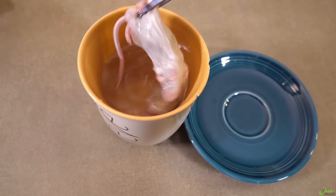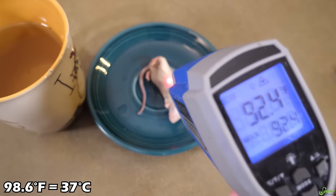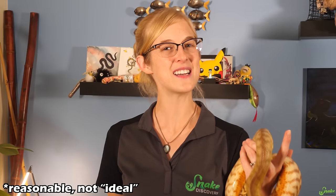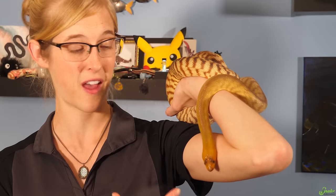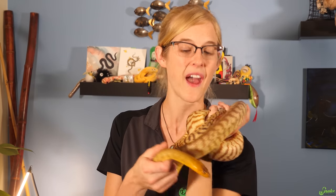Once your rodent is thawed, you just have to warm it up and feed it to your snake. The ideal temperature for rodents is 98.6 degrees, which is the temperature at which most mammals thrive when alive, but just make it warm-ish. With many colubrids you can warm a rodent to slightly above room temperature and the snakes will take it fine. Some snakes like pythons have heat-sensing pit organs and prefer warmer-bodied rodents, so they tend to require a little more warmth.